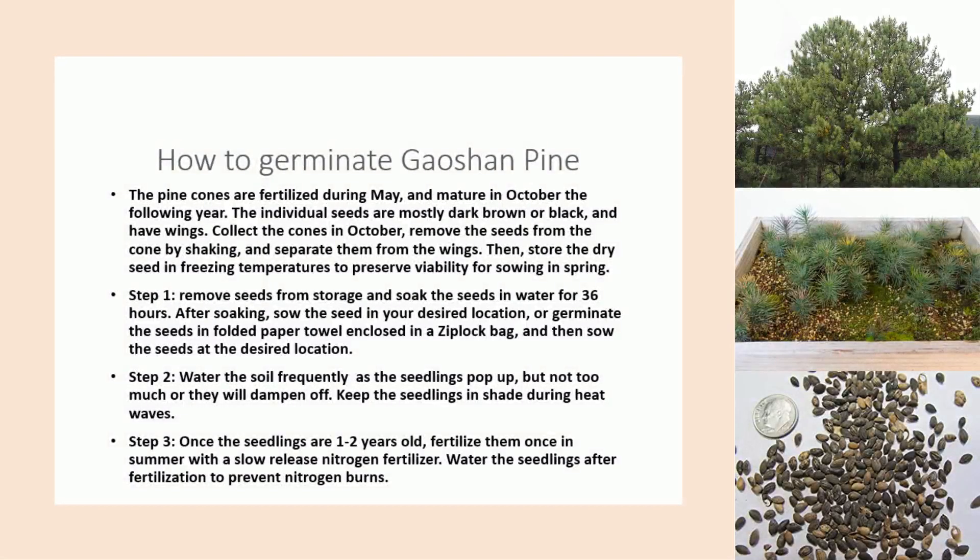How to Germinate Gaoshan Pine. The pine cones are fertilized during May and mature in October the following year. The individual seeds are mostly dark brown or black and have wings. Collect the cones in October, remove the seeds from the cone by shaking, and separate them from the wings.